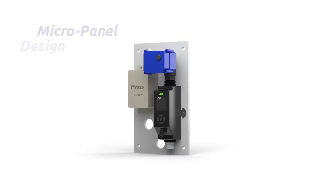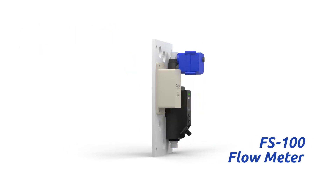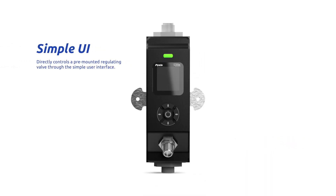The NanoFlow Module is offered in a convenient and easy-to-integrate micropanel-mounted format. The micropanel design is equipped with the FS100 ultrasonic flow meter with display, which directly controls the pre-mounted regulating valve through a simple-to-program user interface.